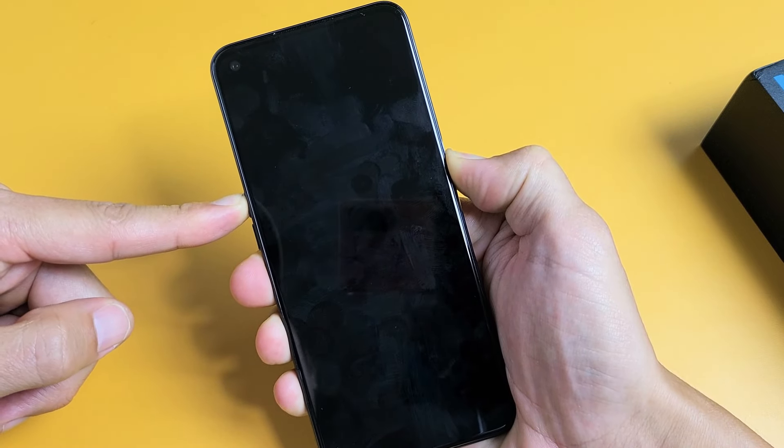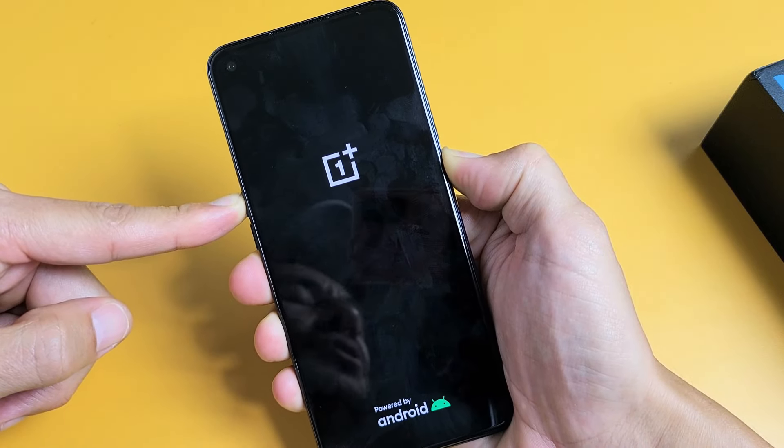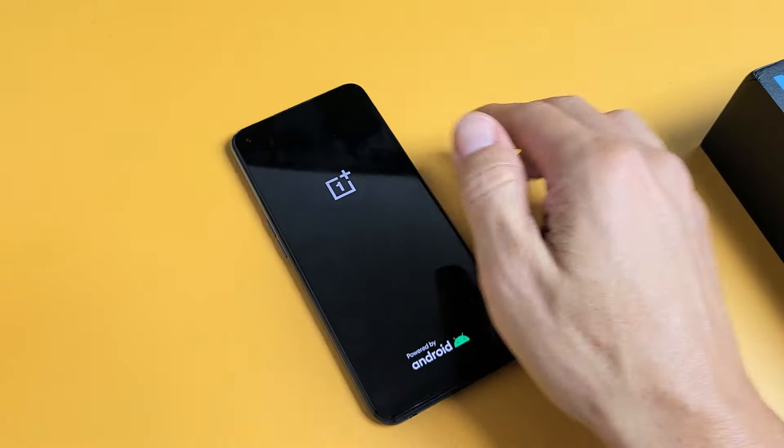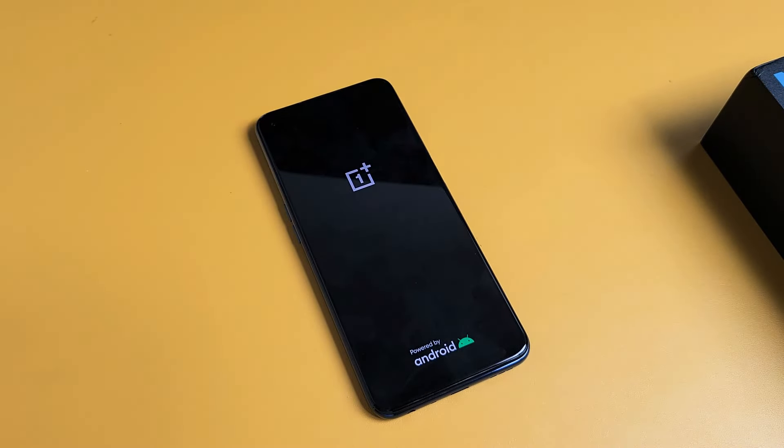Still holding. Just waiting for the OnePlus logo to appear. Still holding. I just felt it vibrate — OnePlus logo. Go ahead and let go. And now you should have a working OnePlus N200. It should no longer be frozen or unresponsive.